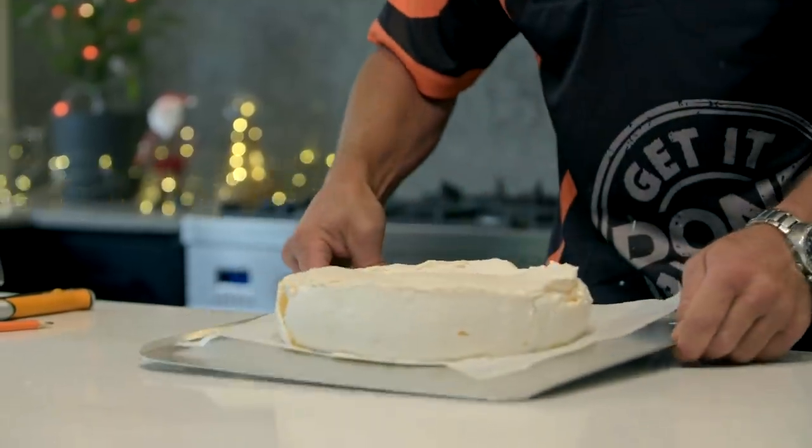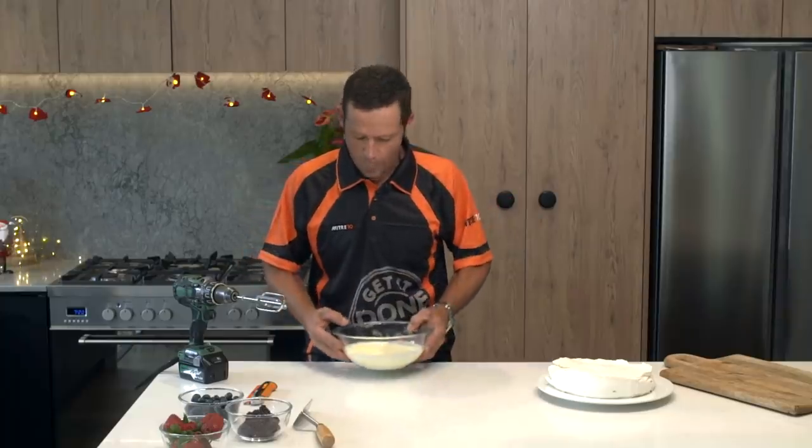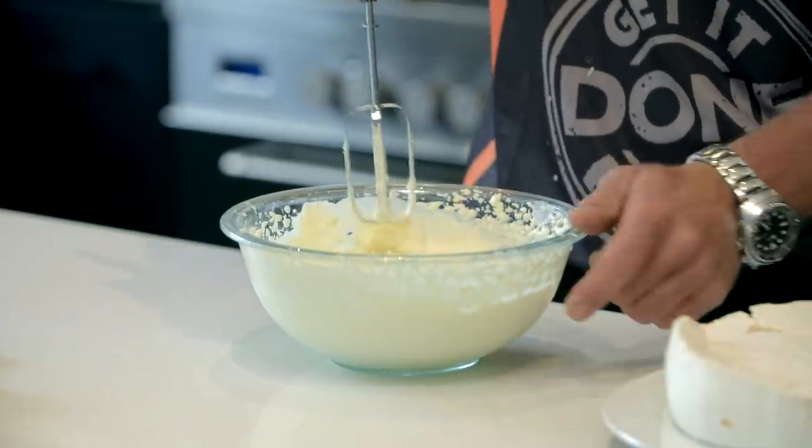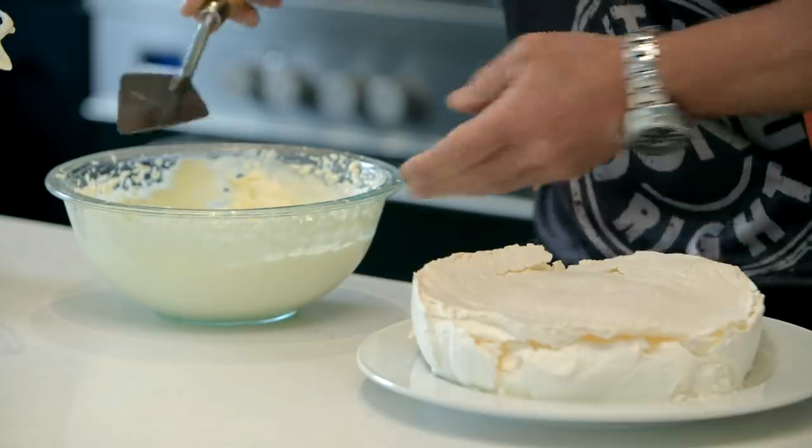Have a look at that, would ya. Next stage — whipping up my cream. Perfectly whipped. Next thing is putting on our exterior cladding.